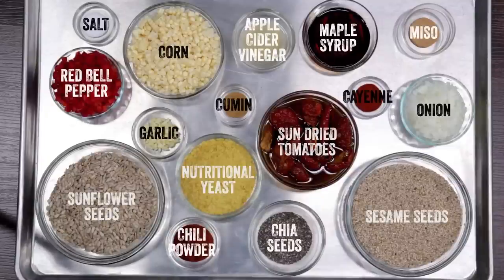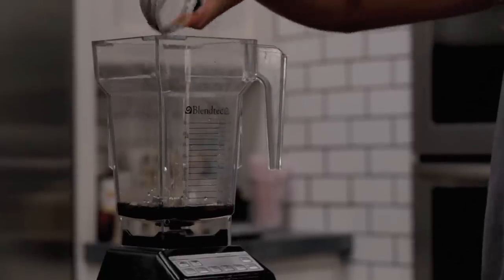Admittedly this is a lot of ingredients, but don't get intimidated because basically we're just dumping it all into a blender. My little system for blending is to start with the liquids and then add all the spices. So I'm gonna do the maple syrup and apple cider vinegar and just pulse that for a second.